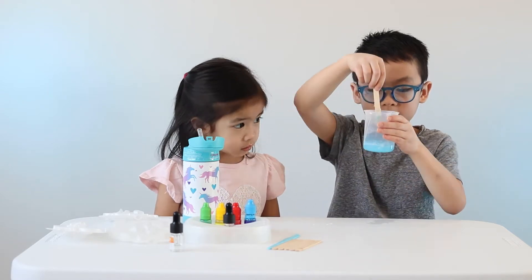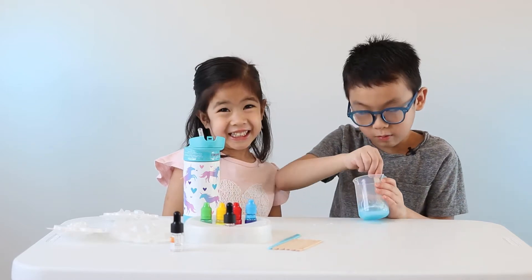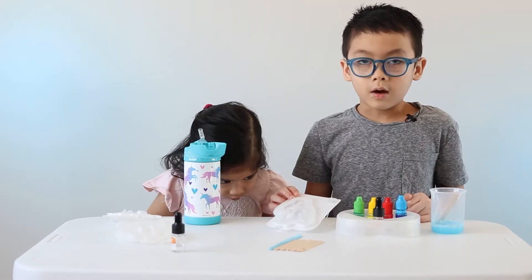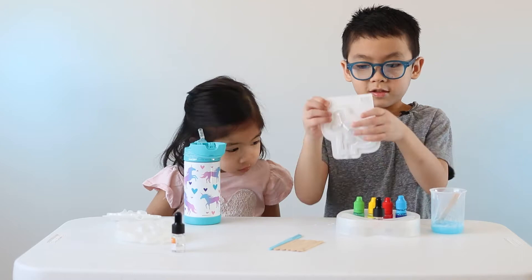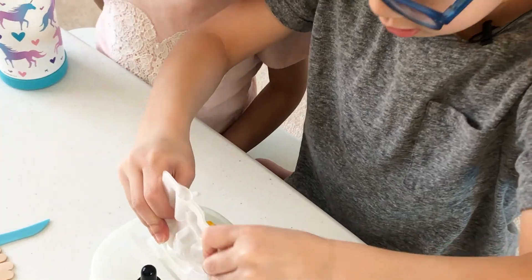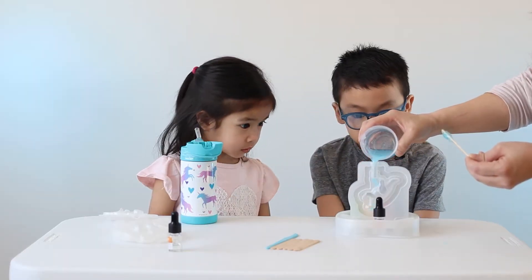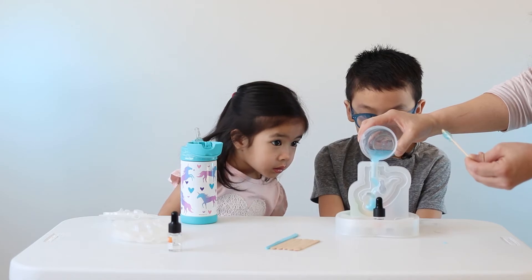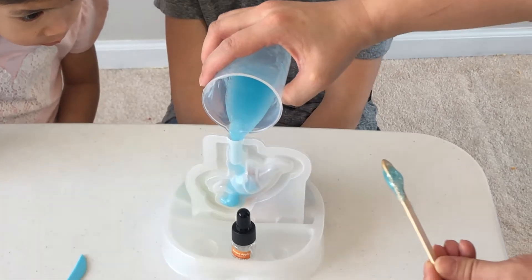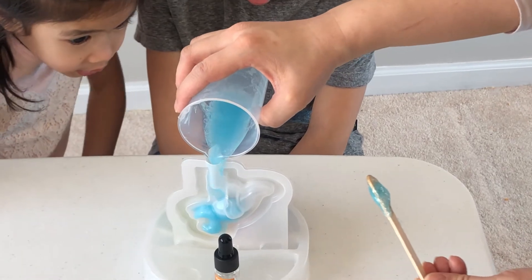Smells like lemon. Now I'm ready to make my soap. Smells like new lemon. Now I'm going to make a Tyrannosaurus. It feels like it's just a little bit. Whoa, yeah!